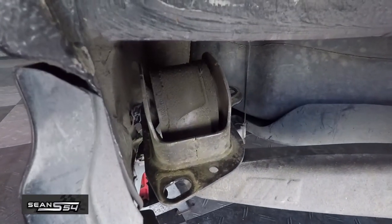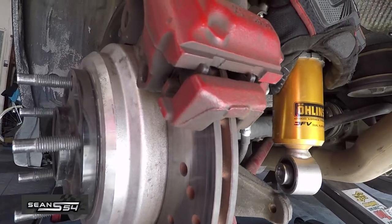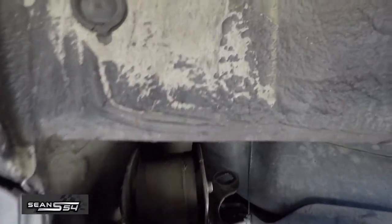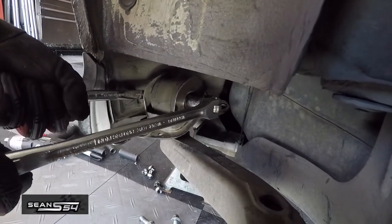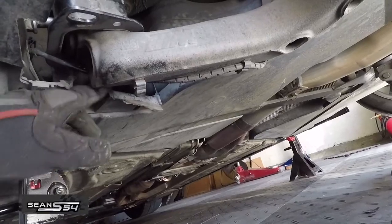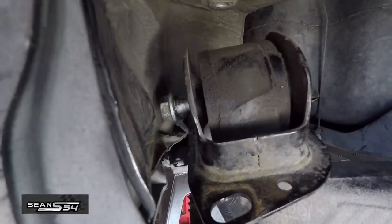Here's the upgraded Power Flex bushing that I have. I just loosened the rear shock bolt to give us a little bit more room, and now we have to loosen that main through bolt with an 18 on both sides. I'm going to break it loose. There's a sensor wire that you just move off this clip to give you a little bit more room, and now we just have to pull off the bolt.